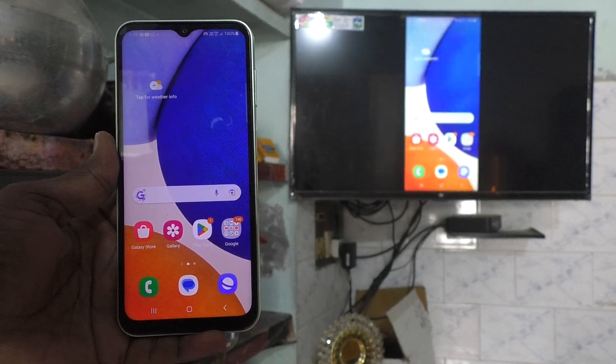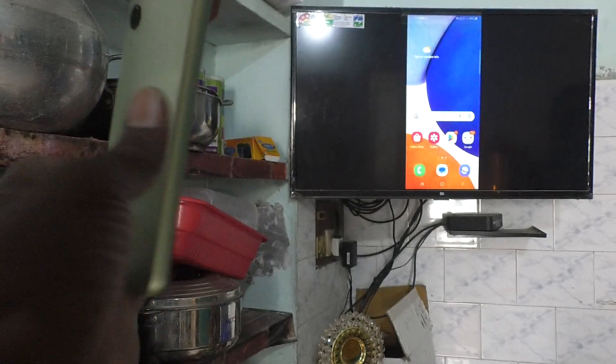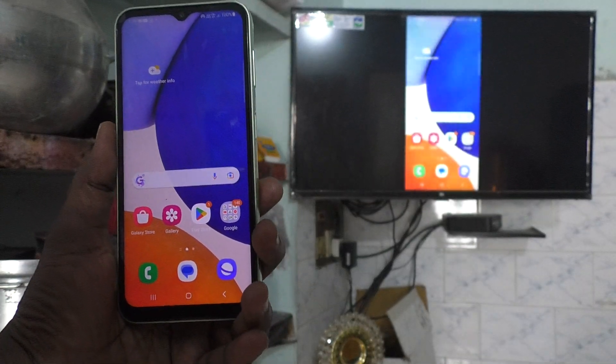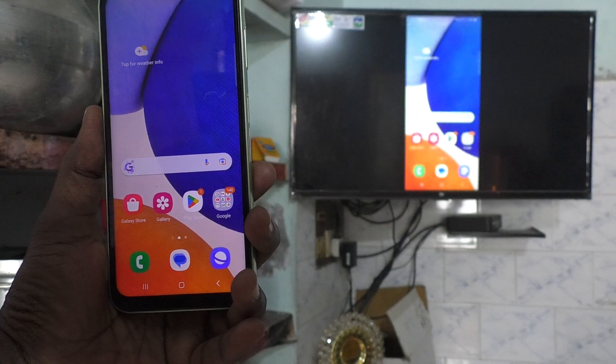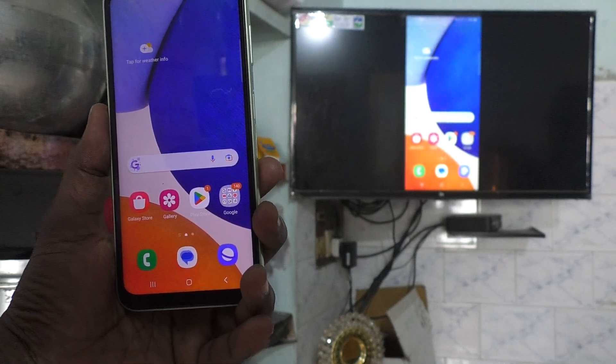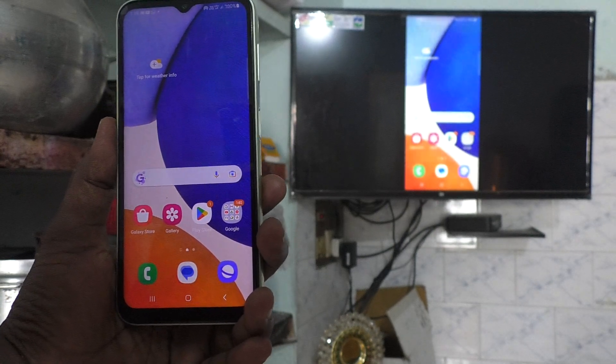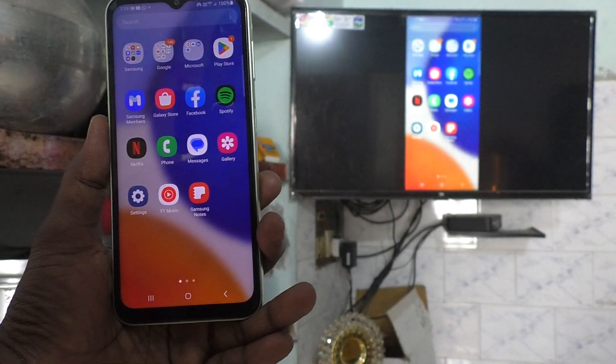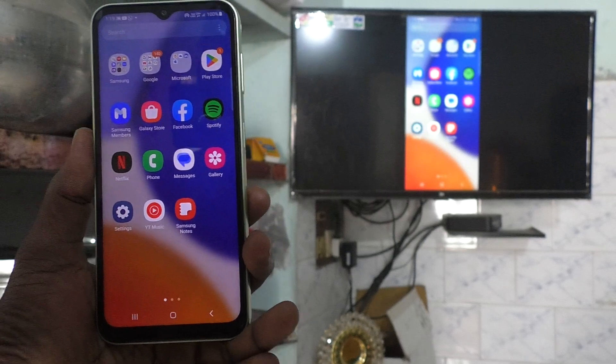Hi friends, this is Five Minutes Tech YouTube channel. Here is the Samsung Galaxy A14 smartphone. In this video you will learn how you can stop screen mirroring on your phone. My phone screen is currently on my TV, so my phone is connected to my TV for screen mirroring.